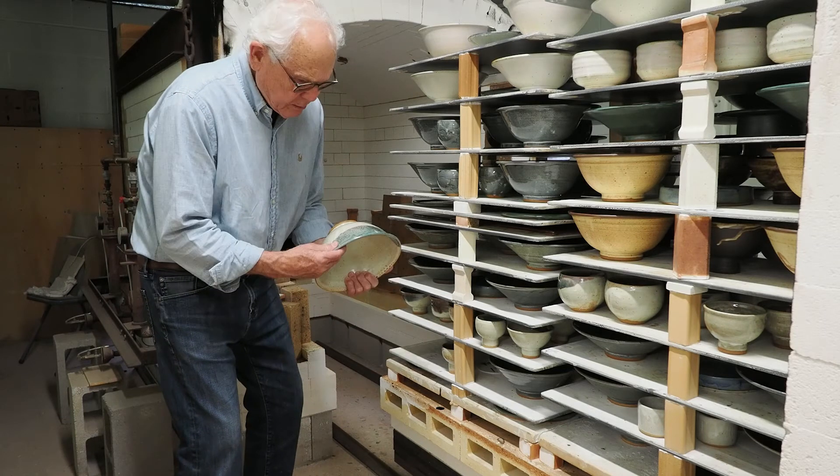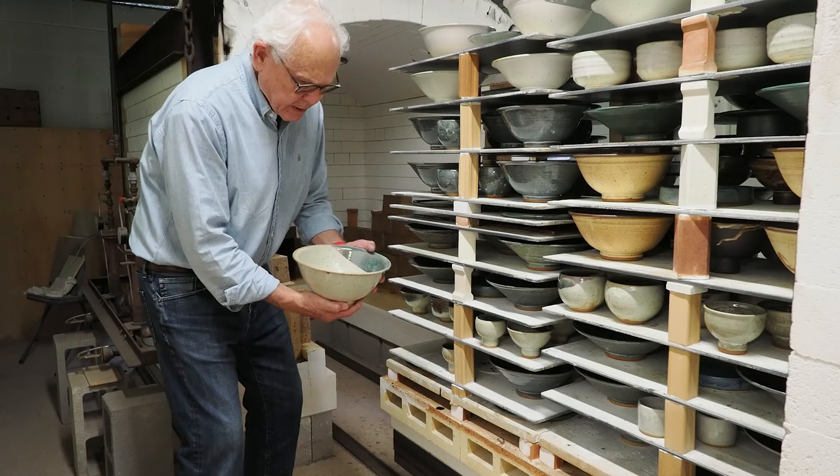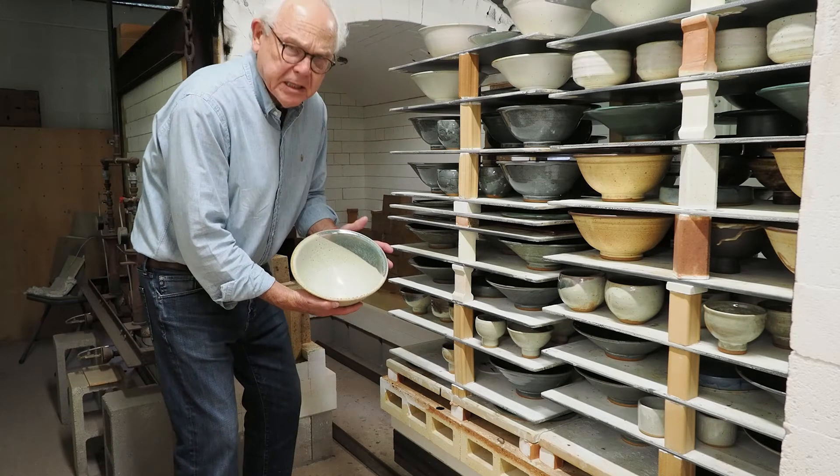Nice mixing bowl. Nice pattern. Good shape. Nice piece.